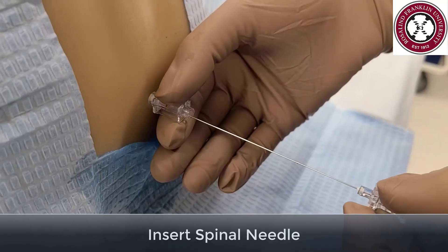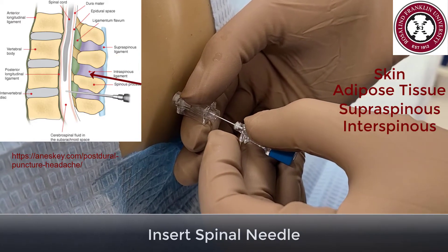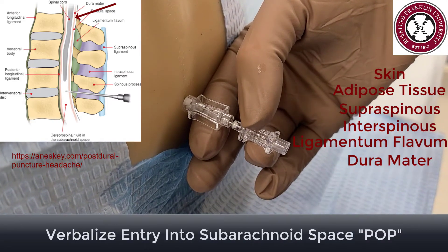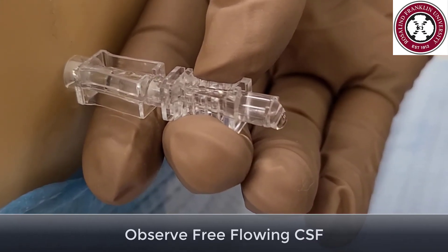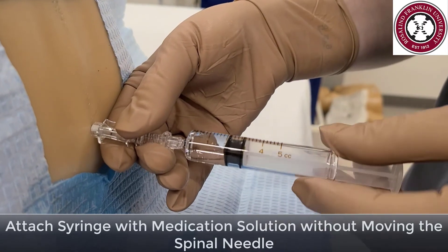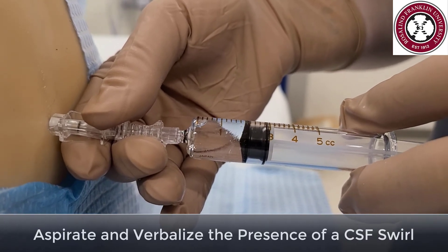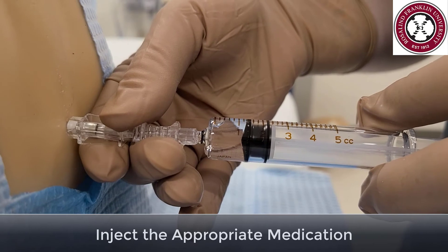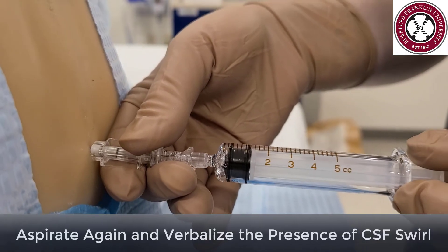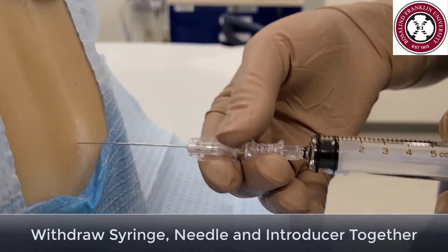Insert the spinal needle with the bevel up. The needle will pass through skin, adipose tissue, the supraspinous and interspinous ligaments, and the ligamentum flavum before passing through the dura with a popping sensation. Remove the stylet and observe the free-flowing CSF. Grab the 5 ml syringe and attach it securely to the spinal needle. Aspirate and verbalize the presence of the CSF swirl, then slowly inject the medication into the intrathecal space. Once you have injected all of the medication, aspirate again and verify the presence of the CSF swirl. Withdraw the syringe, needle, and introducer together.